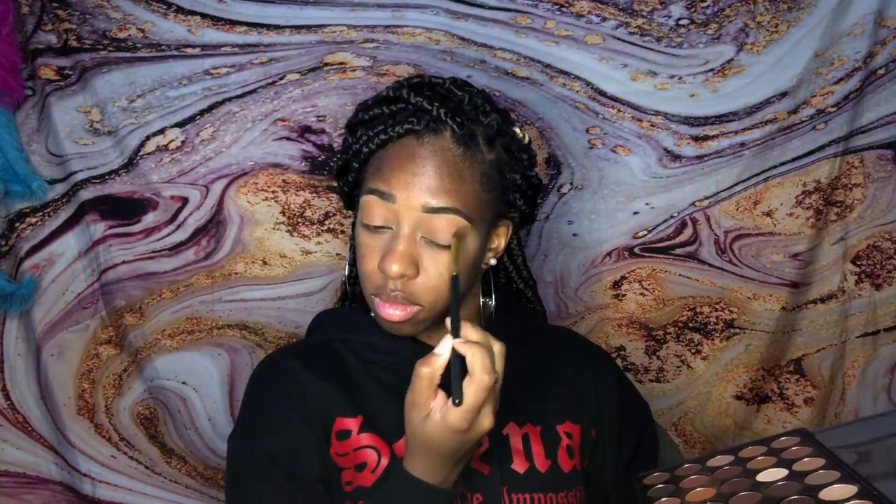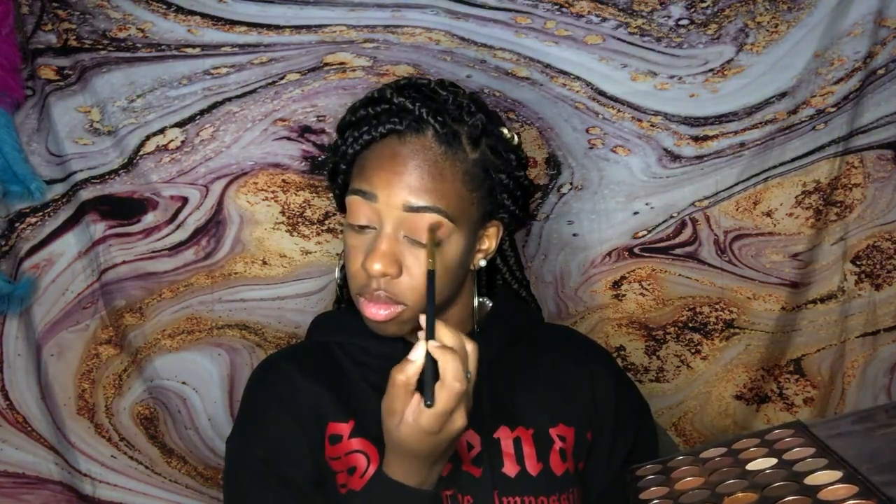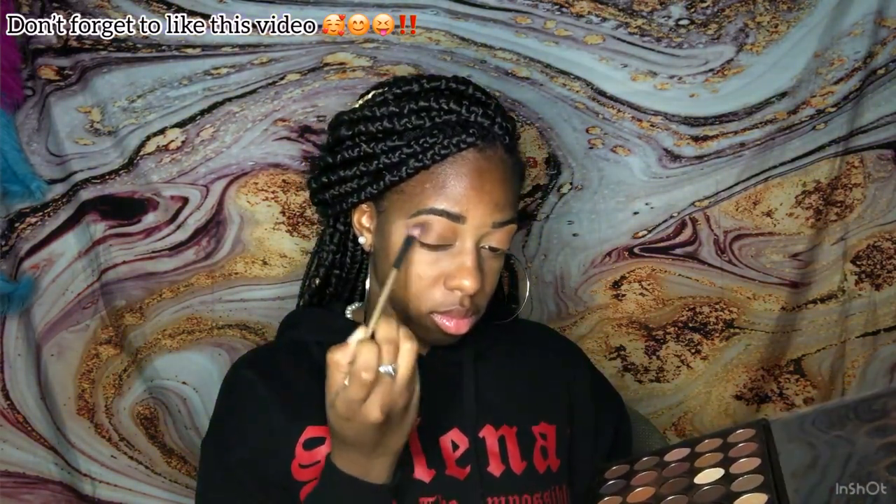Next I use the Morphe 35R palette — they didn't have color names so I'm not quite sure how I'm gonna explain what I used, but I'll just tell you the types of colors. I used a light brown on both parts as a base for the eyeshadow. I then went in with a darker brown just to go along the corners of my eyes and blended that inwards.